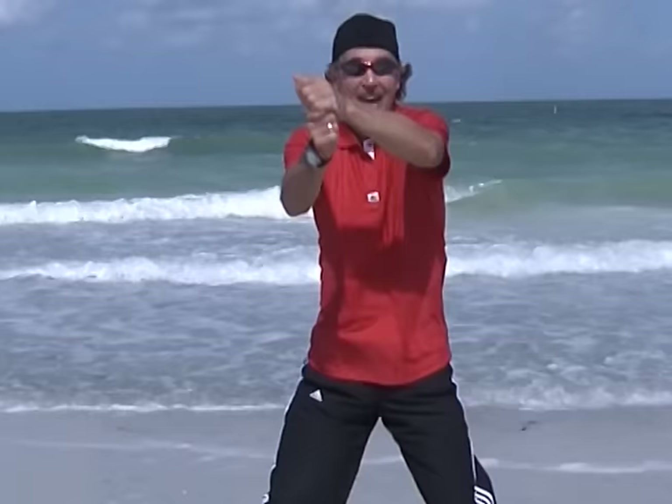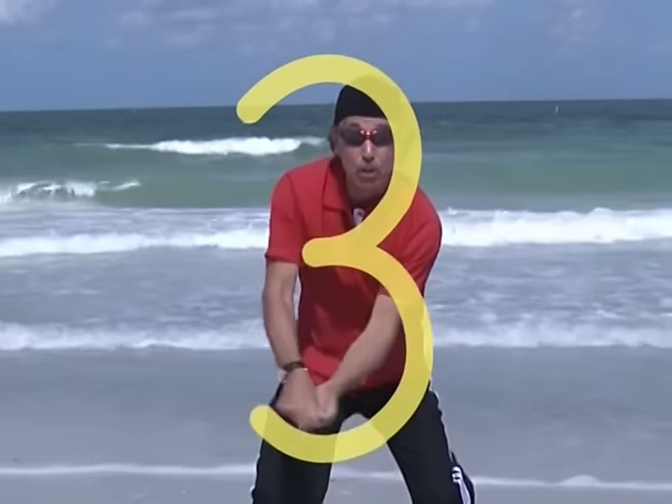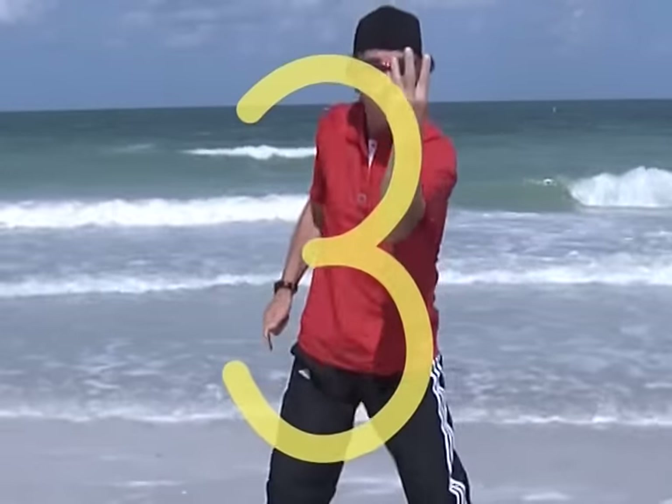Three: half round a tree, half round a tree, curve it, curve it, it's number three.